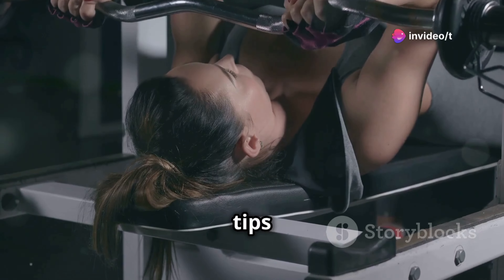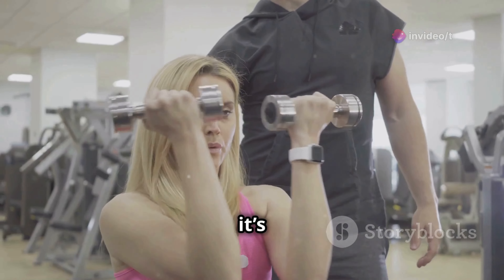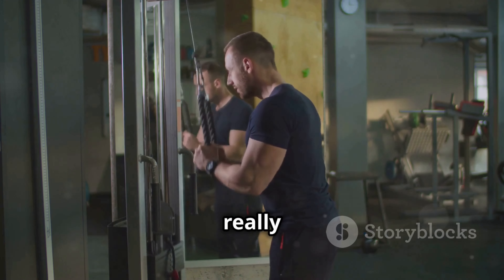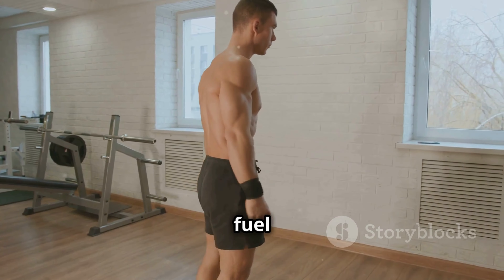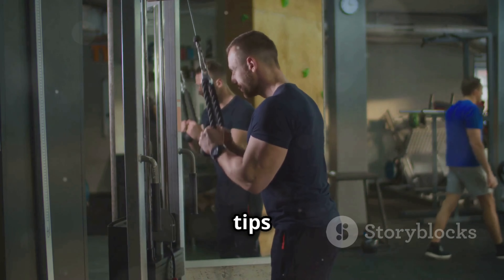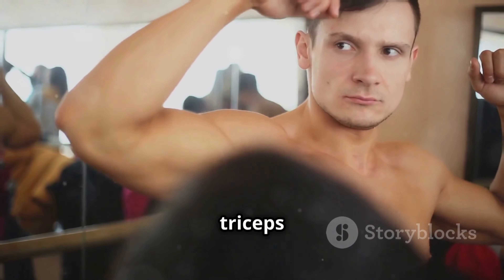So there you have it, guys — the best tips and exercises to grow those triceps fast. Remember, it's not just about lifting heavy, it's about lifting smart. Focus on proper form, control the weight, and really feel those triceps working with every rep. And don't forget about the importance of warming up, resting, and giving your body the fuel it needs to recover and grow. Now I want to hear from you — which one of these tips are you going to focus on first? Let me know in the comments below, and let's get those triceps pumped.